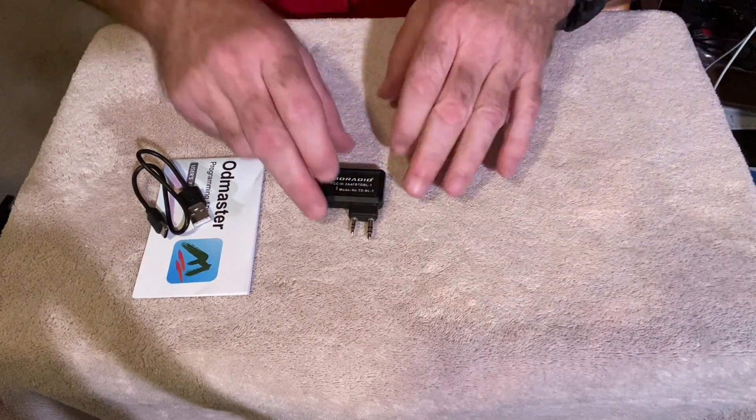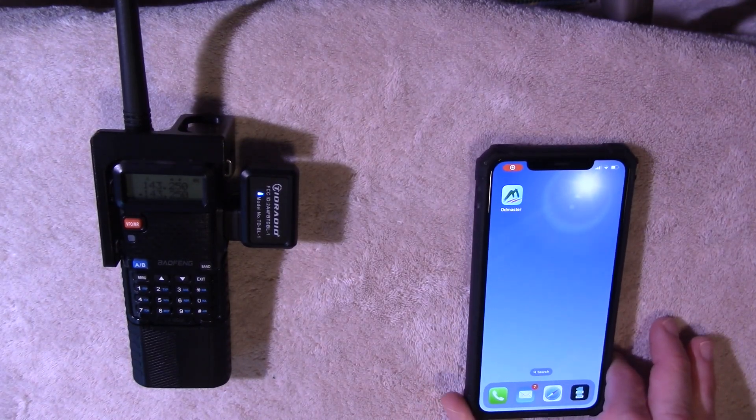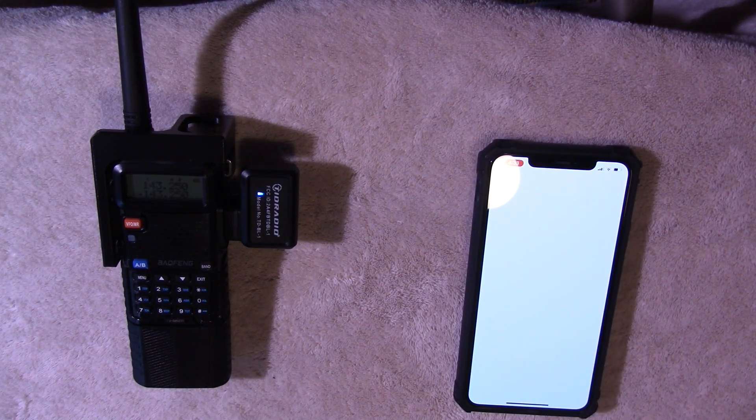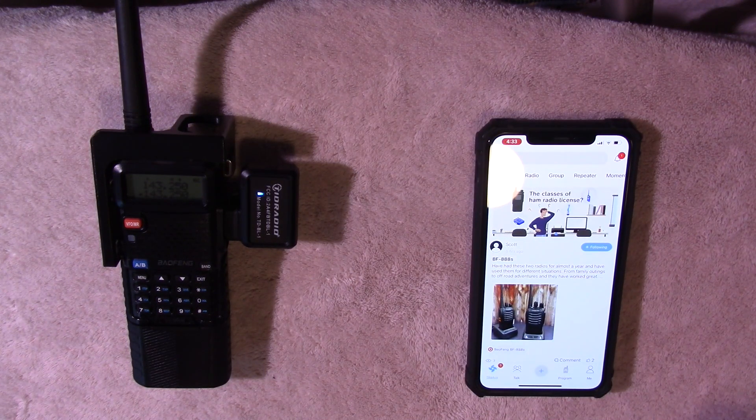To use the device, you will need to download their proprietary software, which is called OD Master. It works on Mac, Windows, Linux — all of the options. It's very simple to install and very straightforward. You'll need to use Bluetooth in order to operate the device. Using OD Master is pretty straightforward. You need to turn on your radio and make sure it's set to an unused frequency. You'll have to download the app and also create an account. It's a very simple, straightforward process — not a big deal.